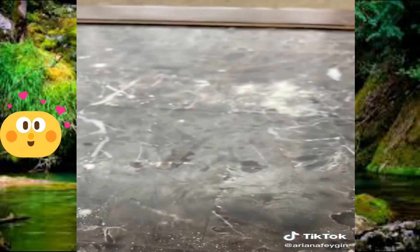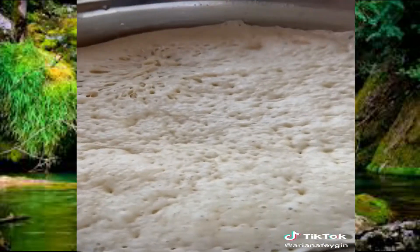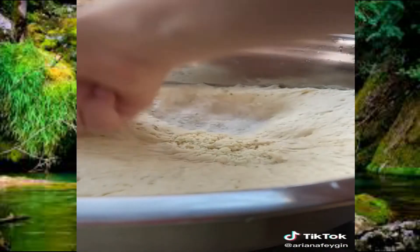Cover your bowl with plastic and then set it into a warm place to rise for about two hours. Once your dough has doubled in size, punch it down using your fist and then roll it out to about a third of an inch thickness.